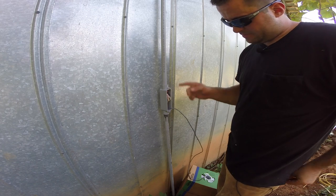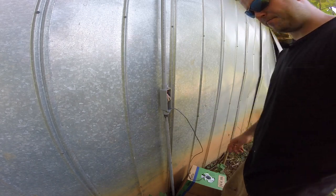So now I can go turn on my breakers and see if everything works.